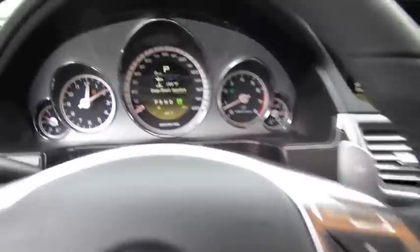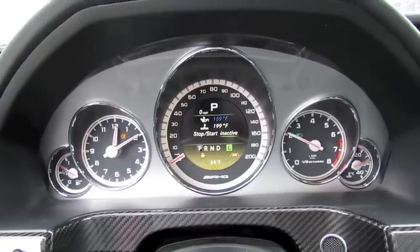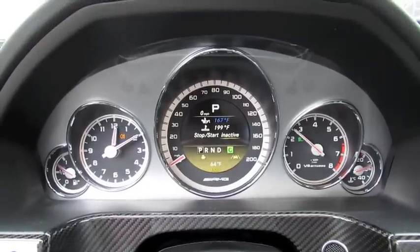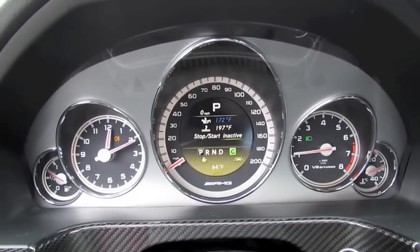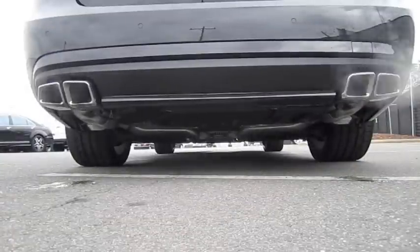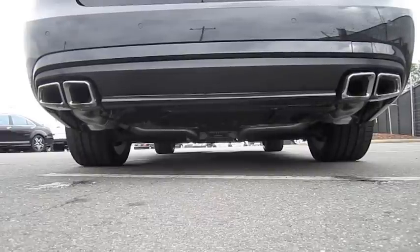Let's go ahead and hear her sound. Very rev-happy engine. Solid doors.